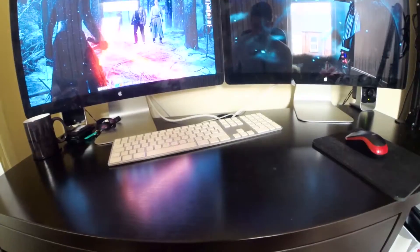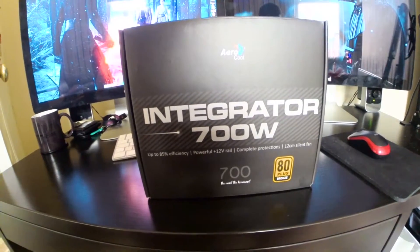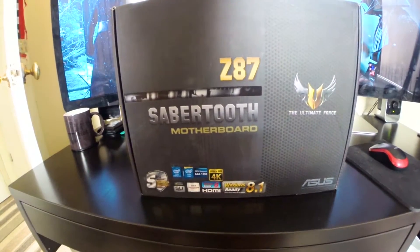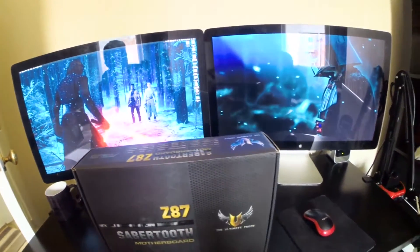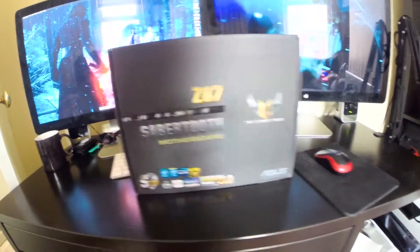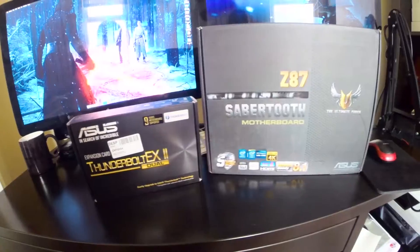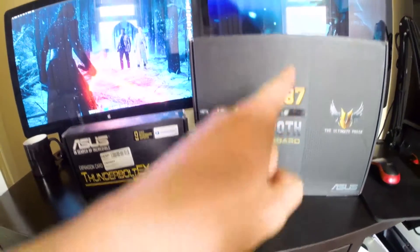Let's go through the components in my Hackintosh right now. For power, I have the Aerocool Integrator 700W. The motherboard I'm using is the Sabertooth Z87. The reason why I bought this is, as you might see from behind, I have Thunderbolt displays, and I needed a motherboard compatible with the Thunderbolt EX2 Dual, so that this can work with this and work with them.